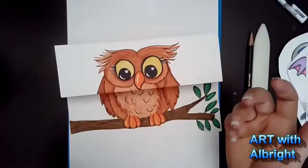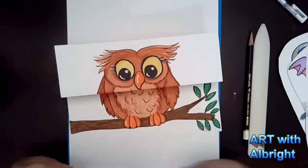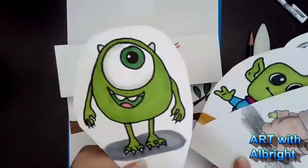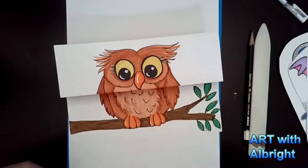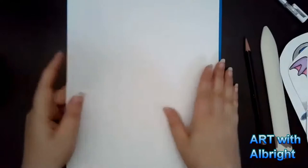Does anybody have a favorite color? Shout it out — ready, set! Blue! Mine was blue too, I love blue. And later today in my class we're going to be doing another green guy surprise. Now let's get this folded — everybody have your supplies ready?